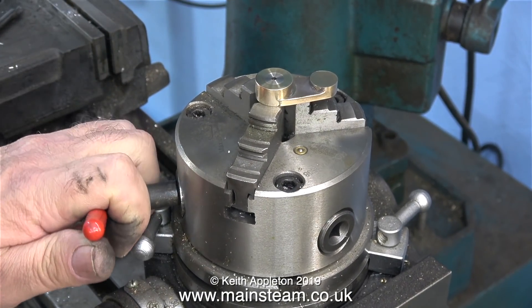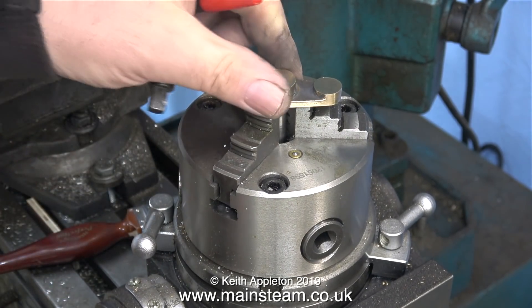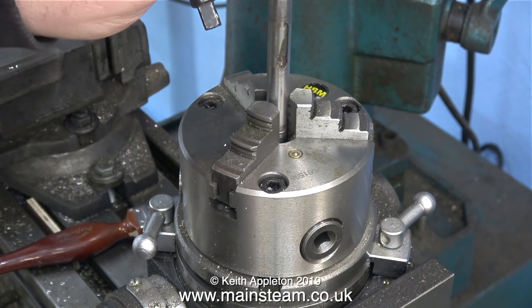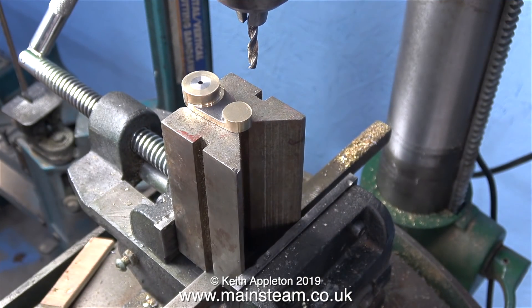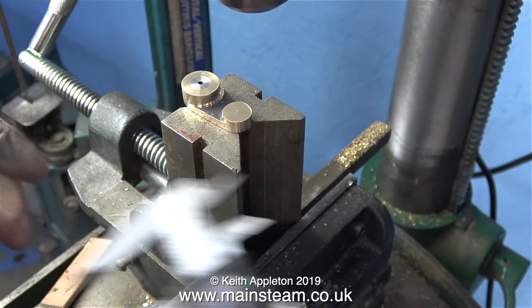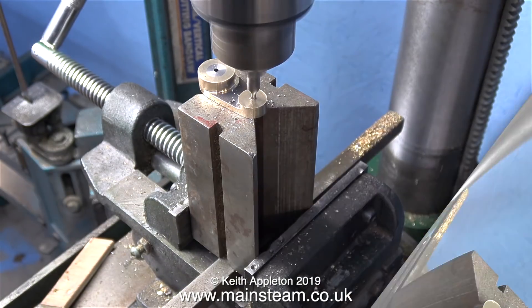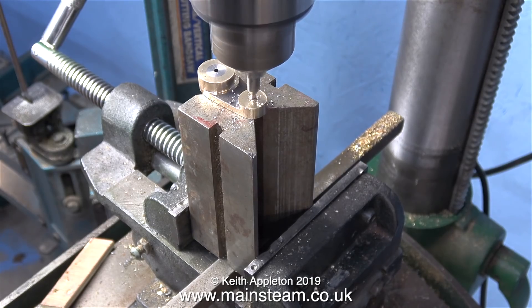Now I need to drill a small hole for the crank pin. I was going to use my rotary table but I hadn't bolted it to the milling machine yet, so I'm going to show an alternative method. I could have fitted the four-jaw chuck and done it that way, but instead I'm using a digital caliper to mark the position exactly one inch from the centre hole, and then as always I go through with the centre drill first.